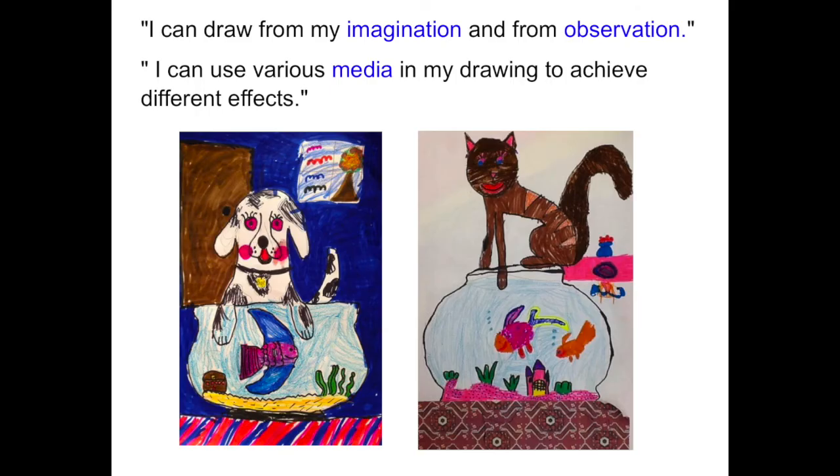The learning goals for this lesson are: I can draw from my imagination and from observation. I can use various media in my drawing to achieve different effects. Media is the art materials like markers, crayons, paint, or chalk.